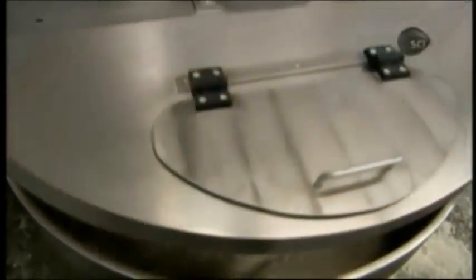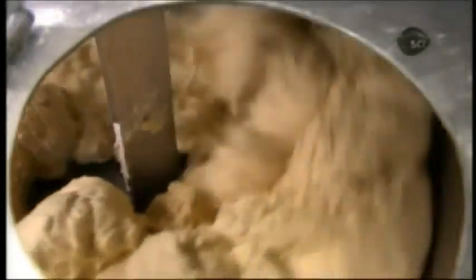All the ingredients go into an industrial mixer for 10 minutes, first at slow speed to blend everything and form the dough, then faster to knead it.